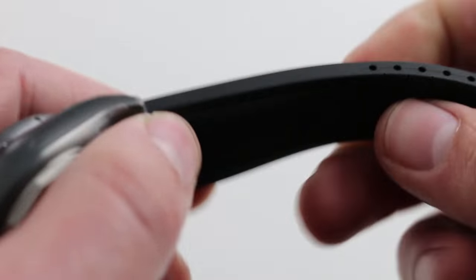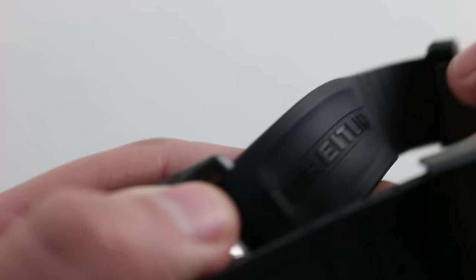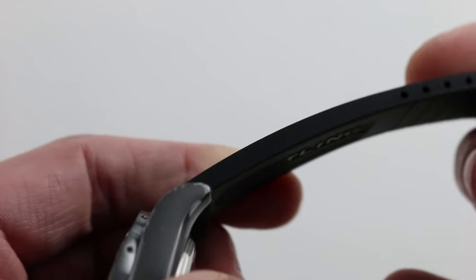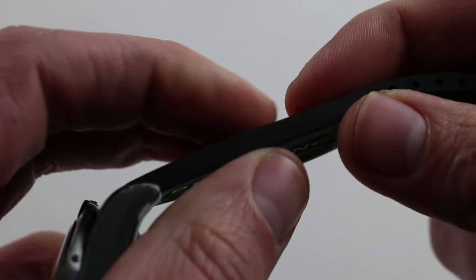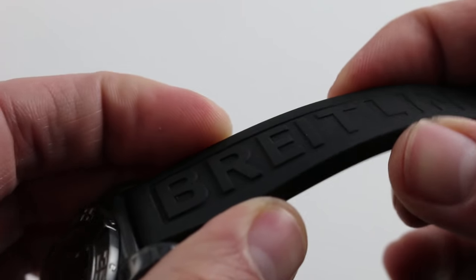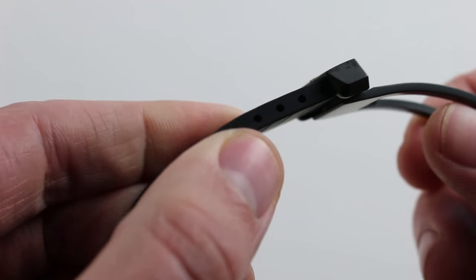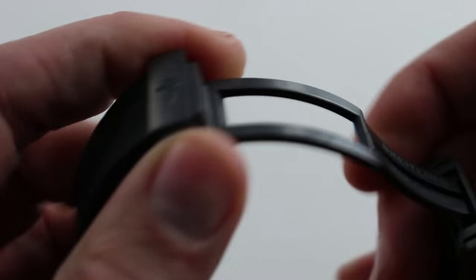The strap itself is superb. You'll note on the underside there's a scalloped portion that allows sweat, grit, and moisture to escape the wrist on hot days. It has plenty of thickness and weight to keep it secure — this is not a fragile strap. It also features the ability to cut it for close sizing, and this strap remains uncut.